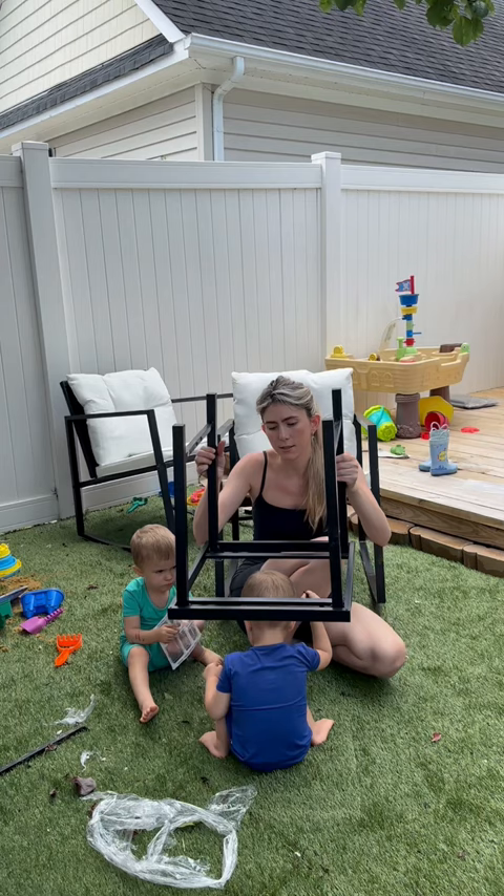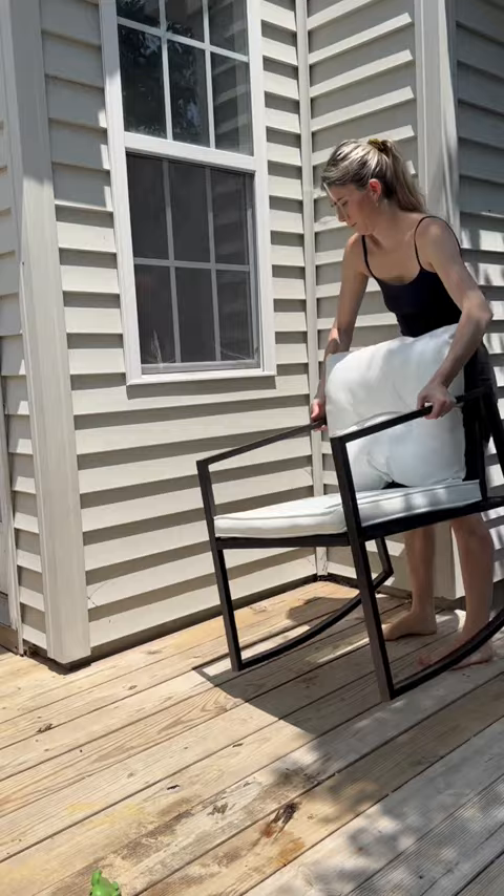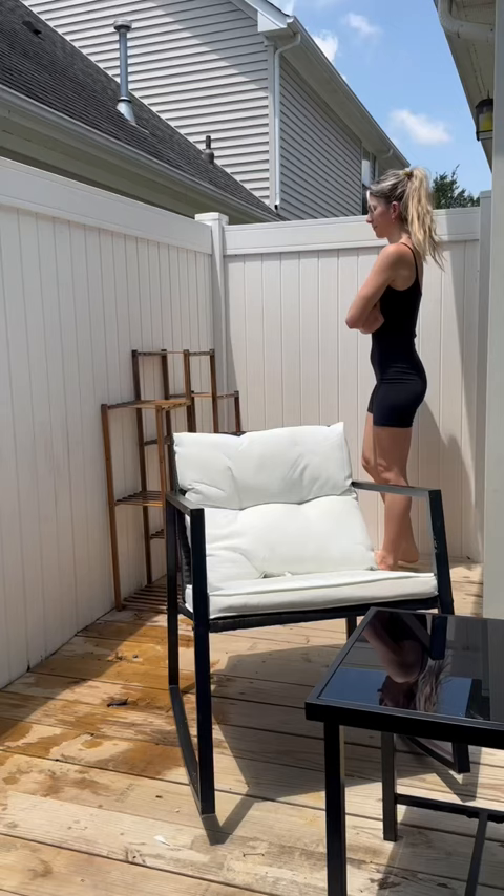Once we had the chairs assembled, we had to put together this cute little table that it came with. And once that was completed, it was time to set up our furniture. I think it turned out so cute and it's absolutely perfect for what we wanted out here. Now I'm thinking we should put some potted herbs over here and maybe some cozy outside lights up here.